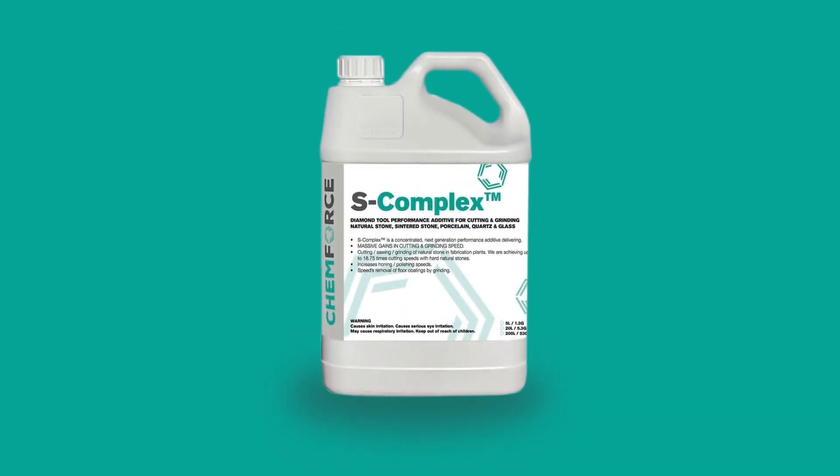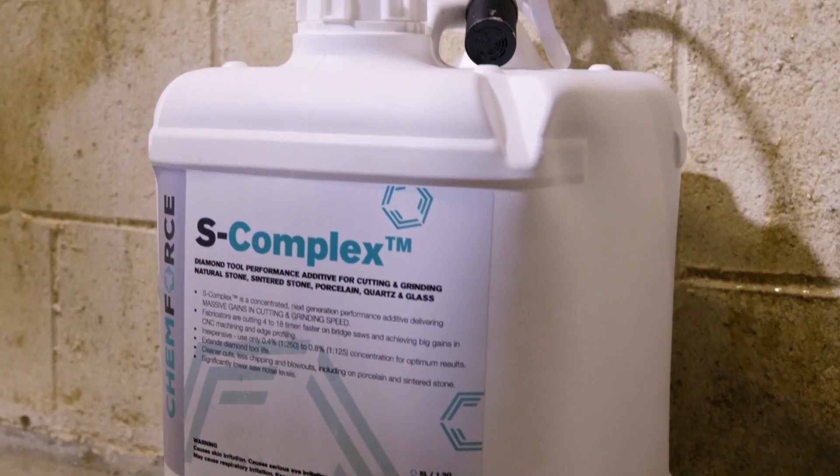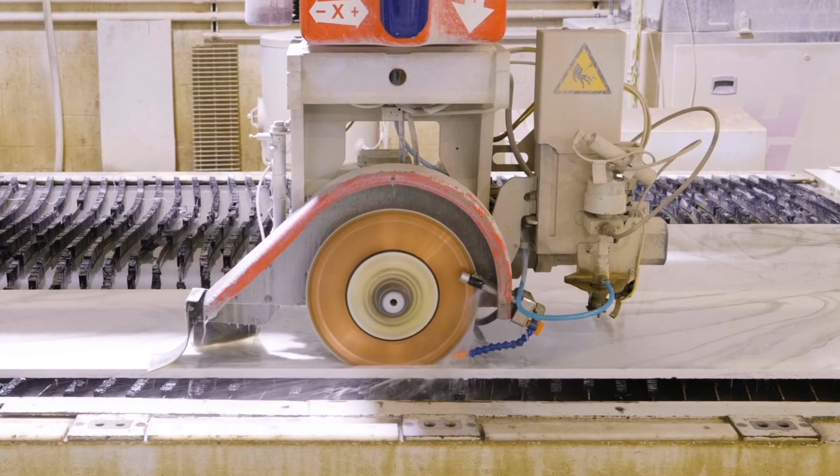Introducing ChemForce S-Complex, an additive that mixes with your water feed, providing you the fastest and most precise cuts you have ever seen.